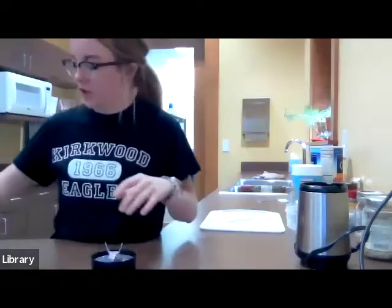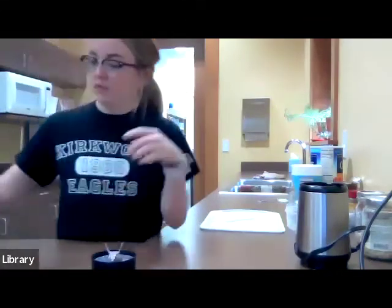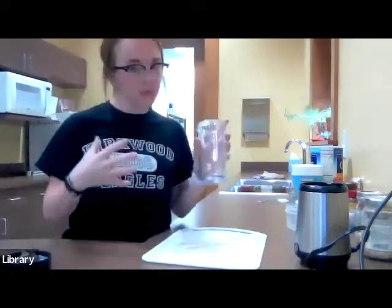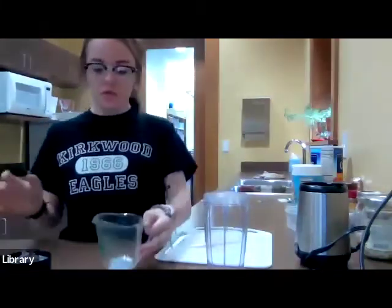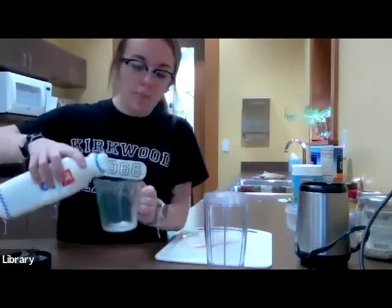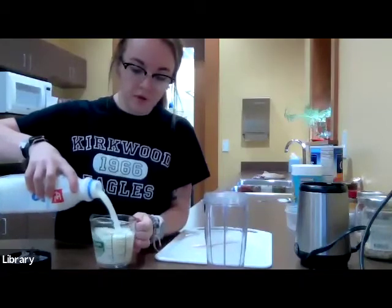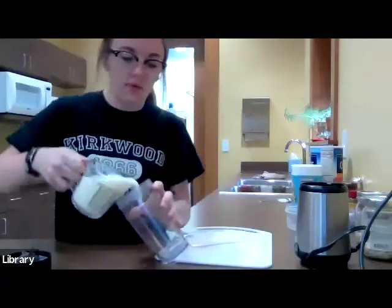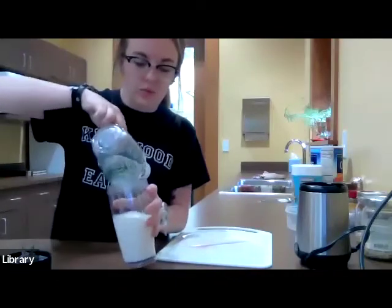For our next smoothie — actually my favorite — it's a Peanut Butter Banana Smoothie. If you know anything about me, you know that I love peanut butter, anything peanut butter. I kind of just played around with it one day and it turned out to be pretty doggone good. For this recipe, instead of using half a cup of milk, we're going to use a whole cup of milk. It might seem like a lot, but it is what it is.